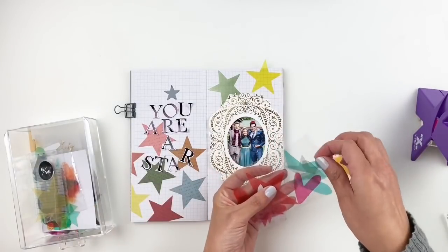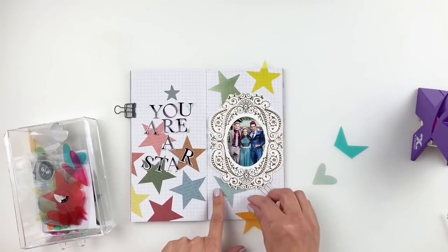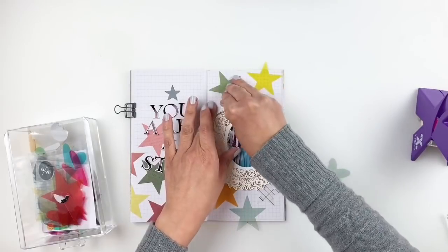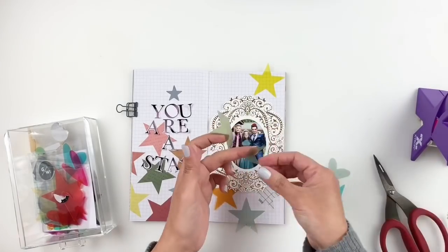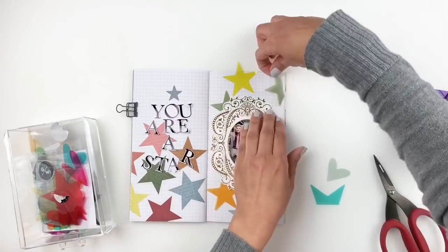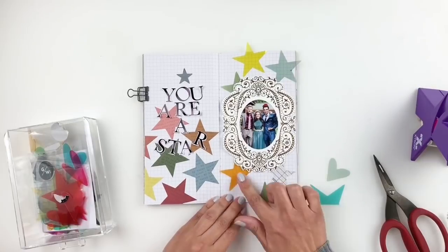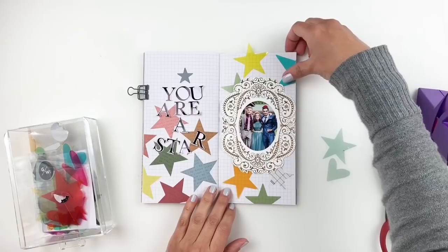I went back into my drawer of acetates and grabbed a few more — I felt like I needed to add blue and probably more green. I don't mind changing my mind a few times while working on a background. It's really hard to balance things out properly in one try, so I do end up removing some and adding new ones or different colors.